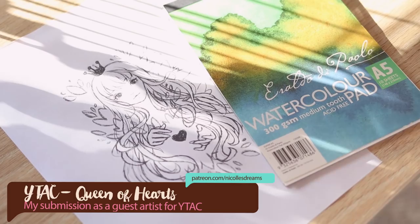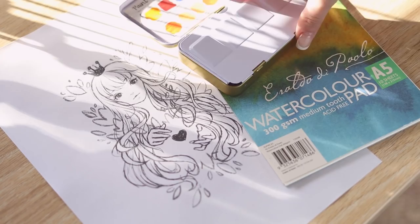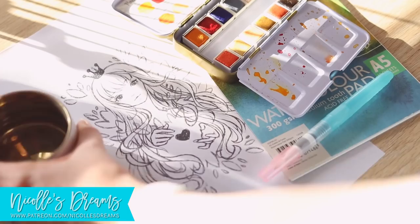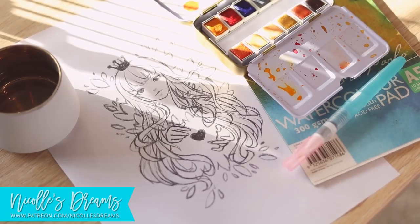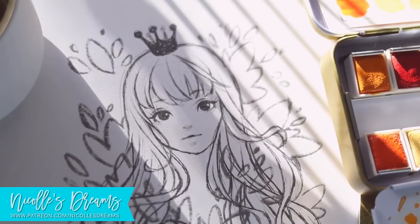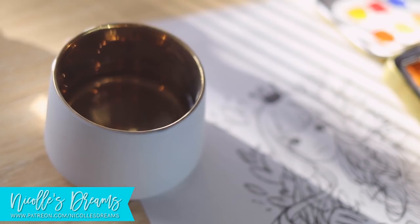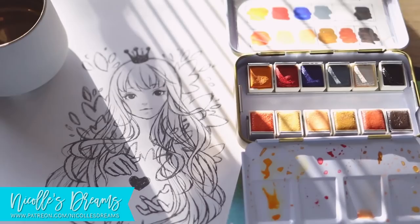Hello everybody, how are you? This is Andrea and welcome to my very first video as part of the YouTube Artist Collective. I've known and followed this group of artists for quite a while, so you can imagine what a pleasant surprise it was when I was invited to join as a guest artist. It is basically a group of YouTubers with a passion for art who every couple of months tackle a prompt decided by viewers online. This time the chosen theme was 'Cards of All Fortunes, Fables and Fates,' and as soon as I heard that I knew straight away I would be doing my interpretation of Queen of Hearts.